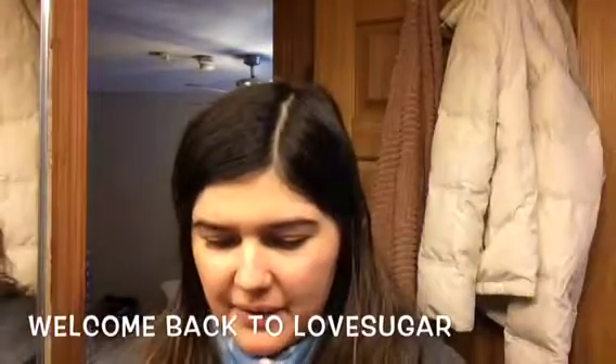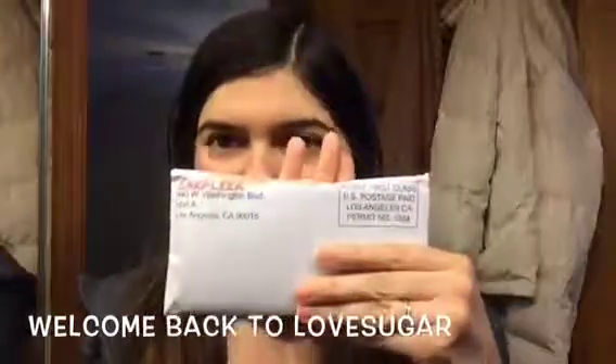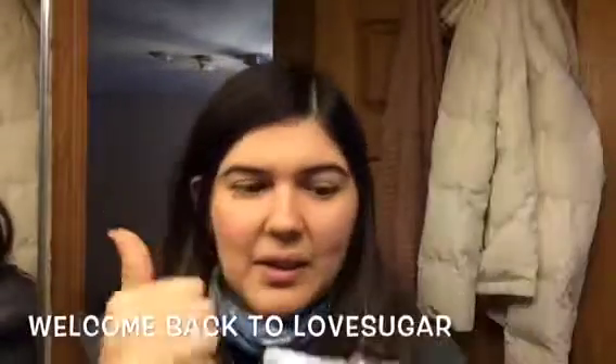Today I'm going to do a review and first impression of Earfleek. I got this in exchange for an honest review here on YouTube and also Instagram. There will also be a code that I'm going to put in my description for 50% off, so if you want to try this out, I would definitely give it a go.